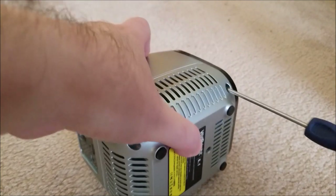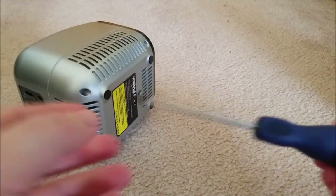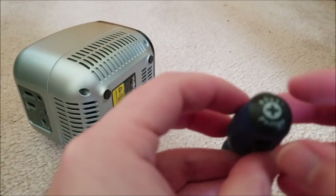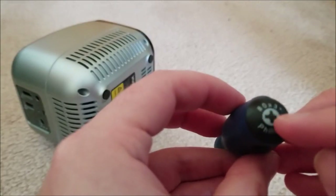There are four screws - just undo those. You are going to need quite a thin, long screwdriver, and this guy is a Phillips No. 0x3.